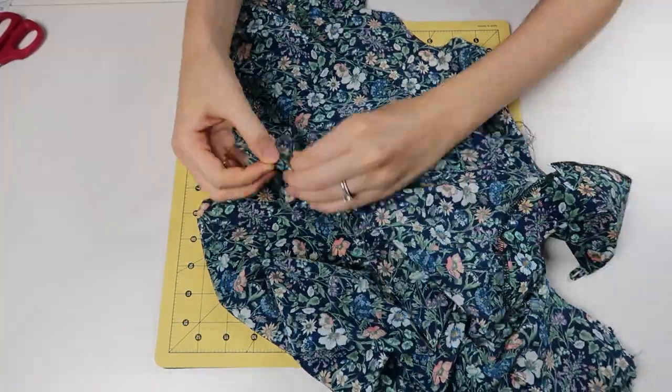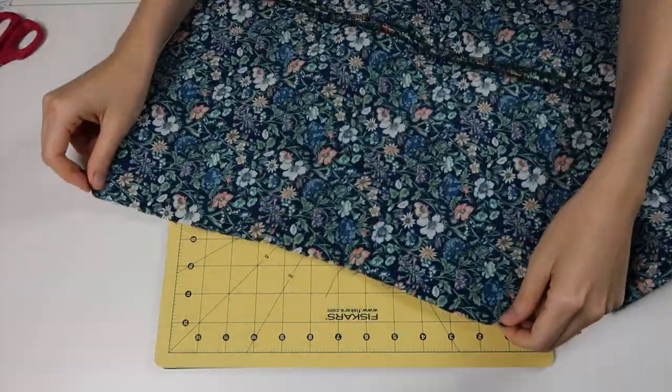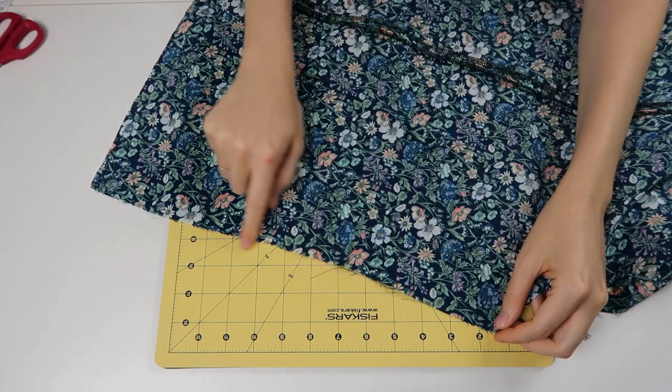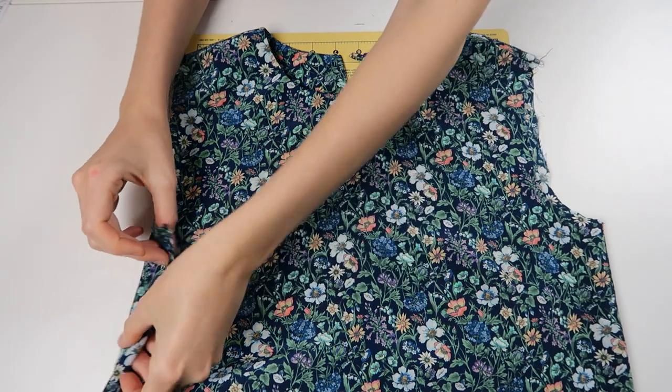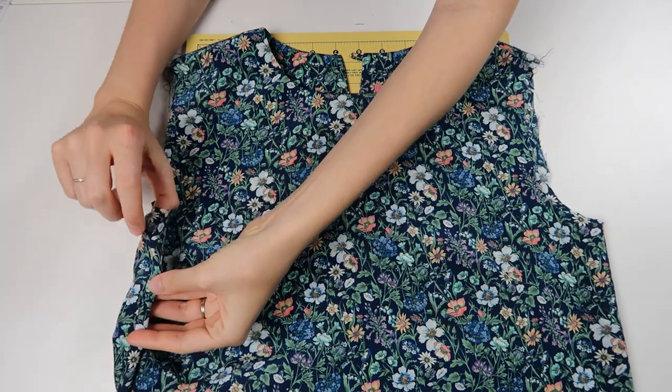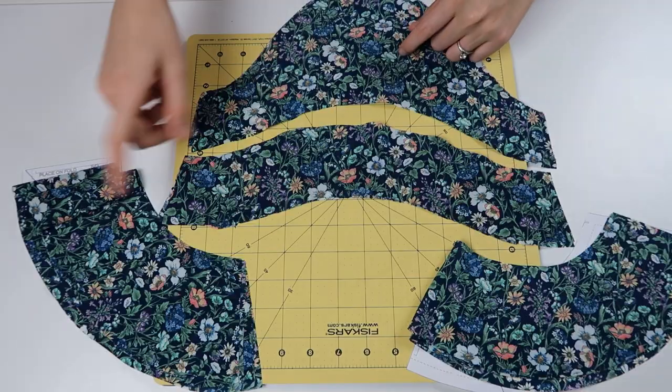Then sew the side seam — just pin and stitch. I finished that seam allowance with my serger and the side seam is done. Now we're ready for making the sleeves.